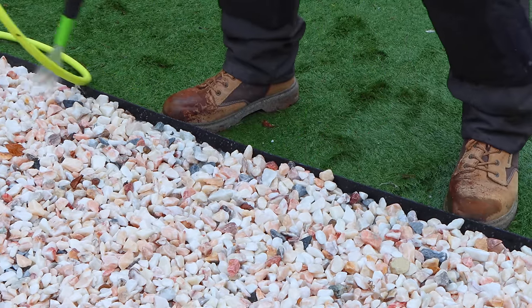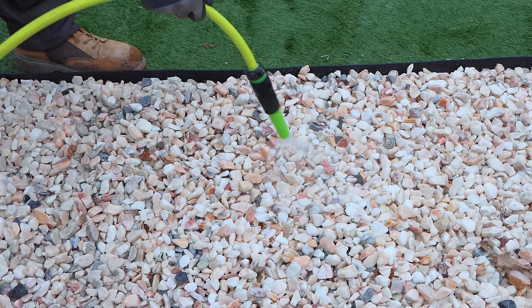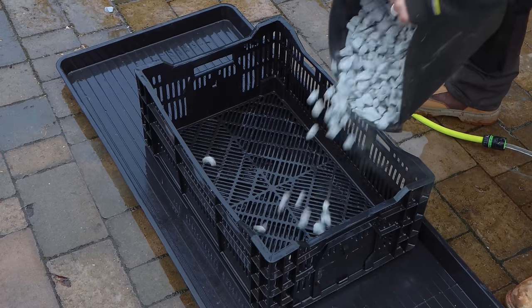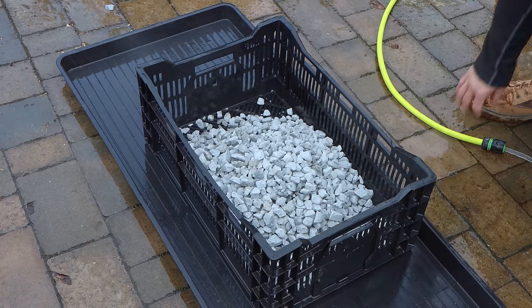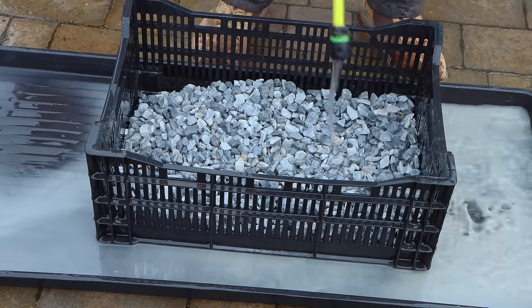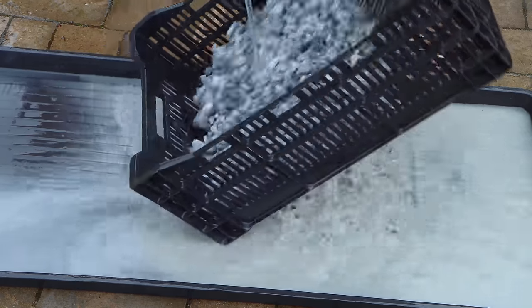There are two ways of cleaning the stone. You can lay it down into position and then clean it with your hose pipe and leave it to naturally dry. Or you can clean each bag individually by pouring it into a bucket or a tray, again using your hose pipe to clean it out, then spread it into position and leave it to dry.